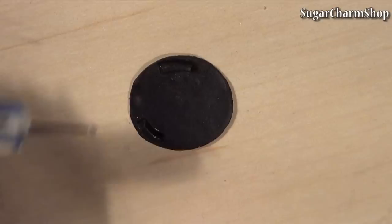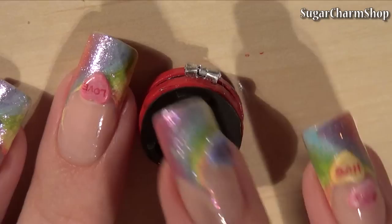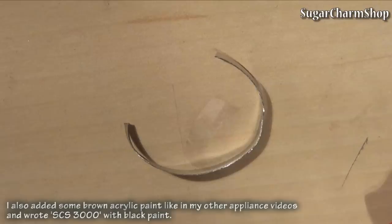I also made a simple bottom from black clay, baked that and glued it in place. Lastly, I cut a couple of decorative pieces of metal using my pliers to shape it.